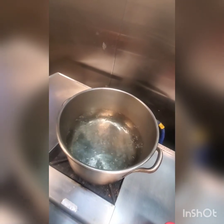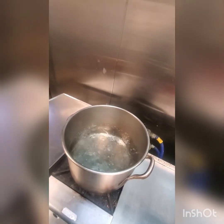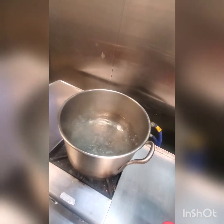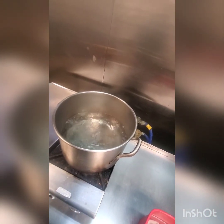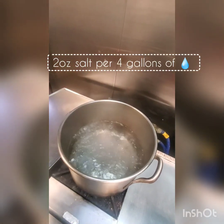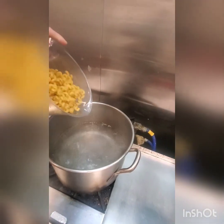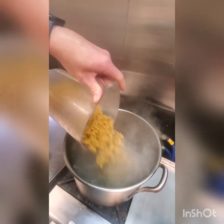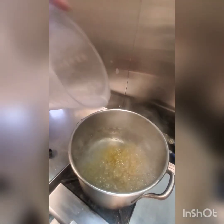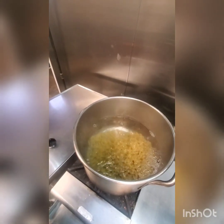Alright guys, as you can see our water is boiling. You want to wait till your water is at least high — it doesn't have to be at a full boil but close to a simmer before you add your salt, because if not, salt will corrode the metal that you're using. So now I'll add my salt and my pasta. Be careful, you don't want it splashing up on you. Give that a stir and we're going to cook this for about ten minutes.